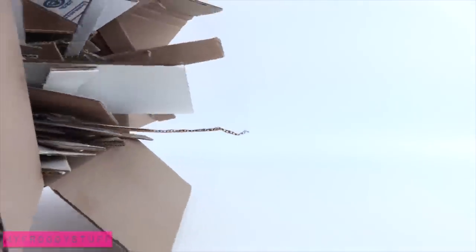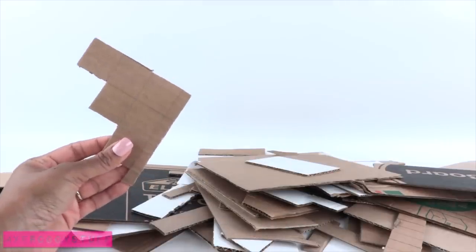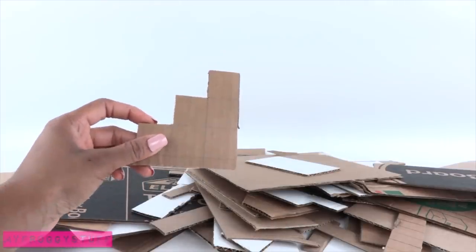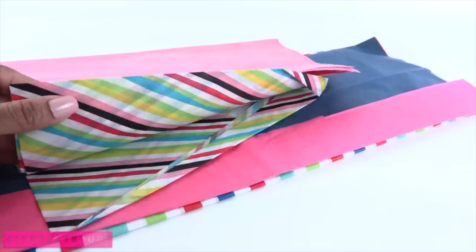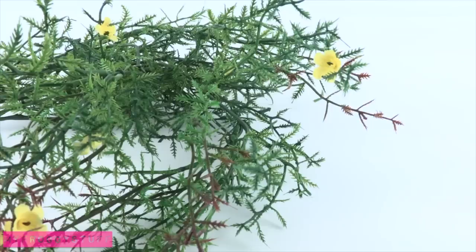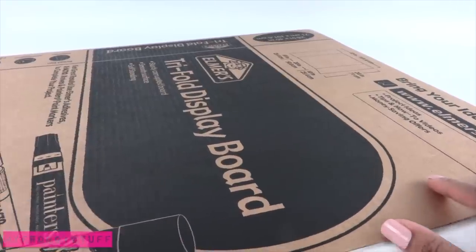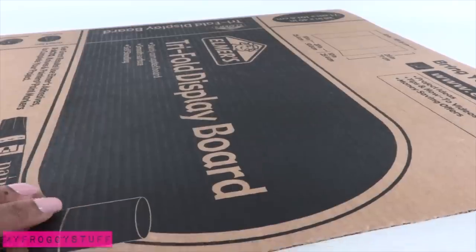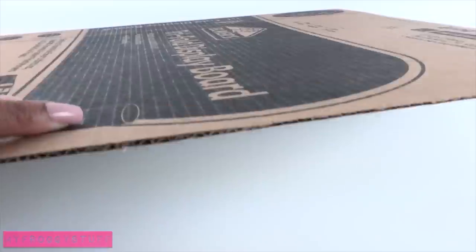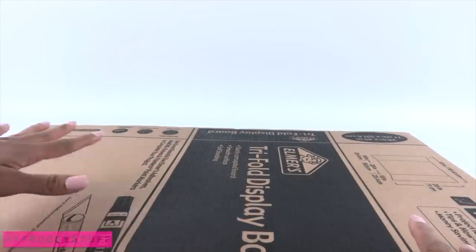It's time to use our leftover cardboard. We are going to use the scraps to build a waterfall. Using scraps of cardboard, tissue paper, paint, artificial plants and glue. I start by finding a large piece of leftover cardboard. This is a partially cut tri-fold that I have and I am going to use it as the base of my scene.